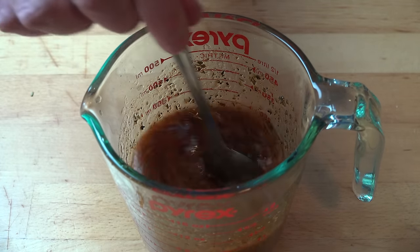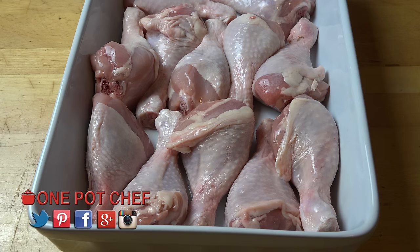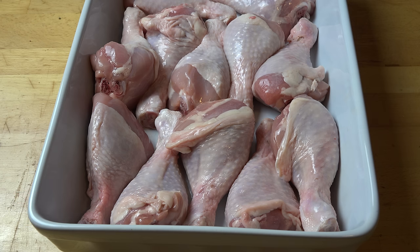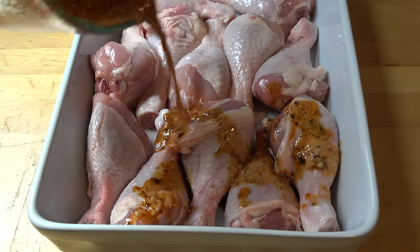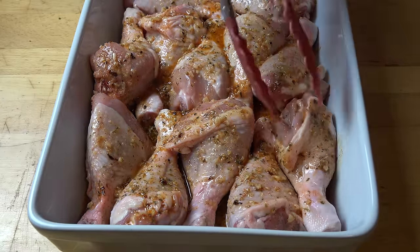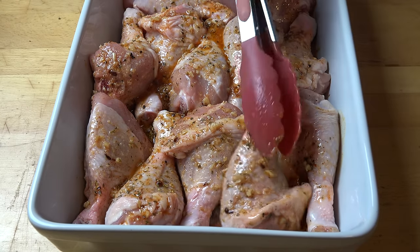So let's get started on our chicken. I've got a large ovenproof roasting dish and I've just added in our chicken drumsticks — I've put 12 in here. Now, you don't have to use drumsticks; you could use legs, wings, thighs, or boneless fillets if you prefer. Whatever chicken pieces you like, we're just going to arrange them in there and then carefully pour our flavor mixture over the top. Just using a pair of tongs, carefully turn each piece of chicken so that everything gets nicely coated.